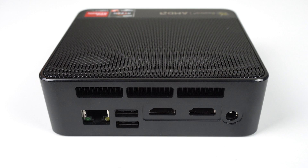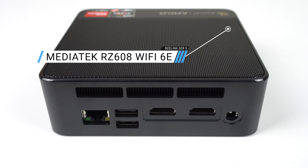On the rear: dual HDMI, USB 2, and Gigabit LAN. It's basic, but should be enough. Unfortunately, USB-C power delivery is not included.